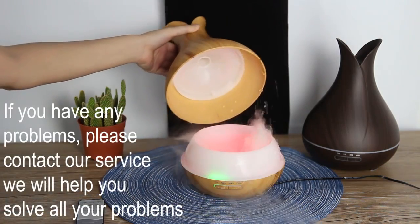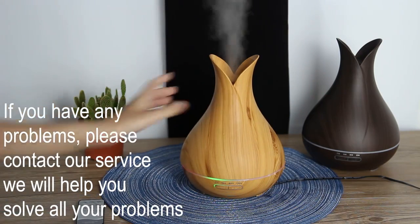If you have some problems with our device, you can contact us and we will help you to solve all your problems.